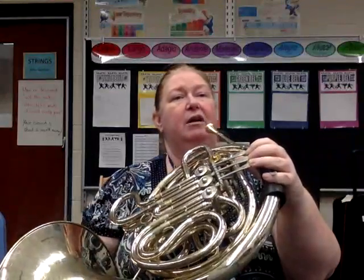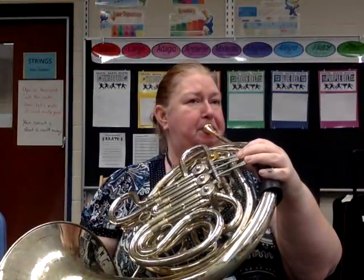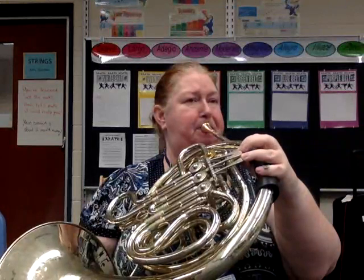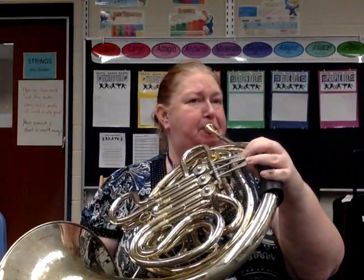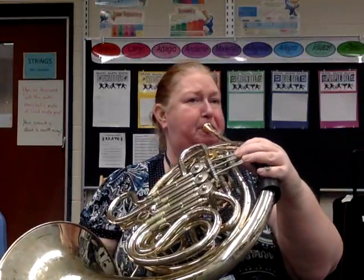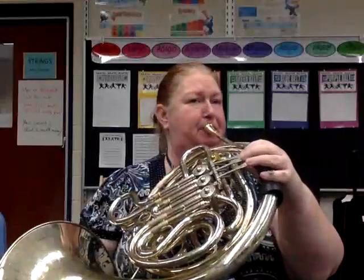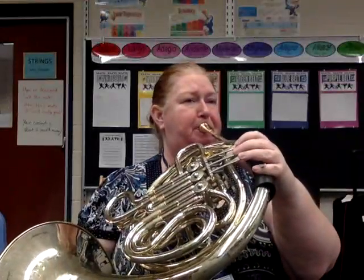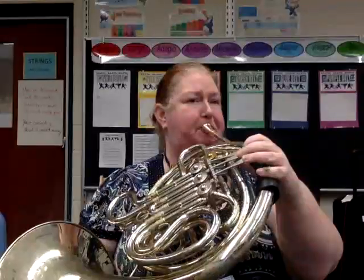One, two, three, four, two, two, three, four. At measure 21 we have four measures for us with the drum, and at 25 the woodwinds come in, so this is measure 26.